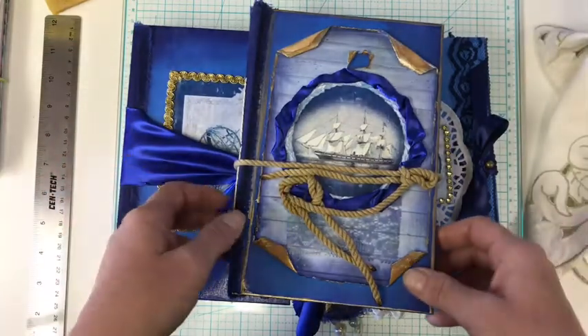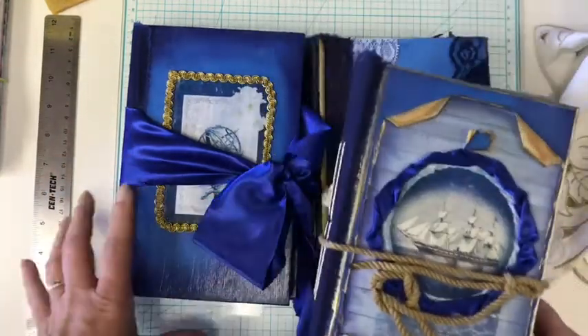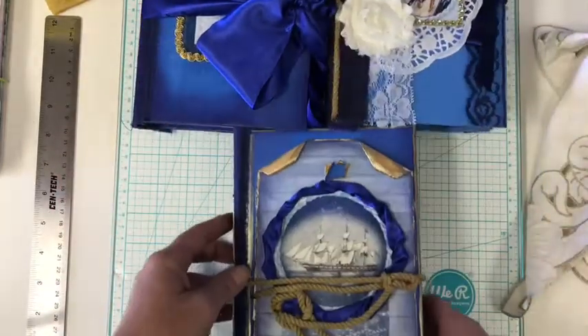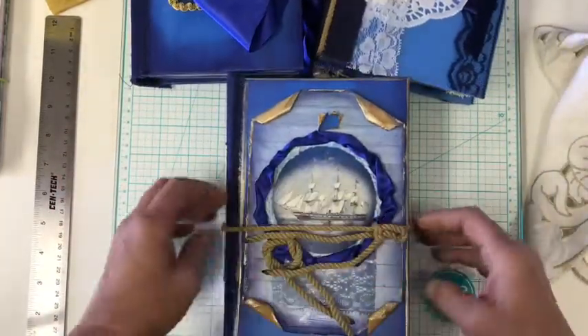So here they are. I used Shabby Dabby Doodah's — I think it's called Vintage Nautical. So let me show you the first one here.